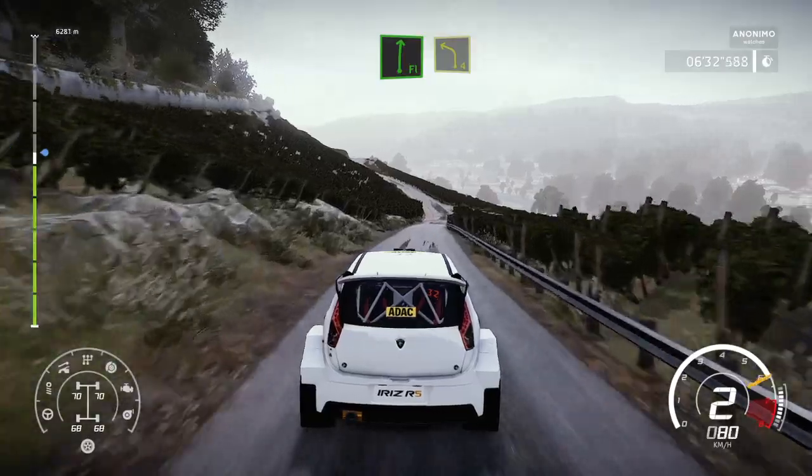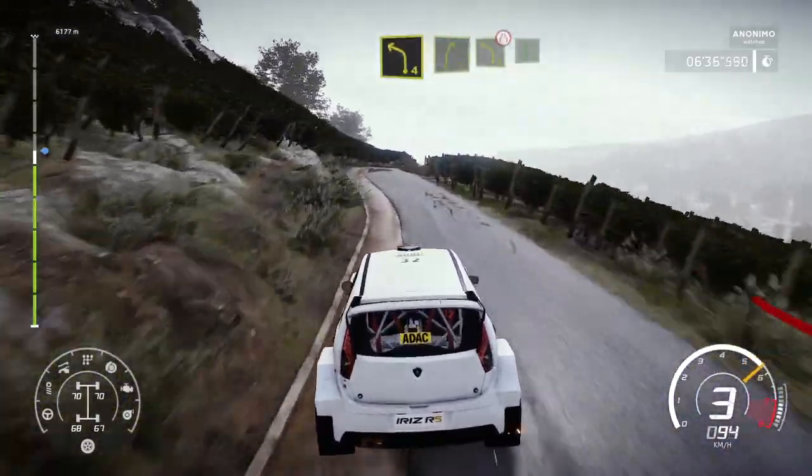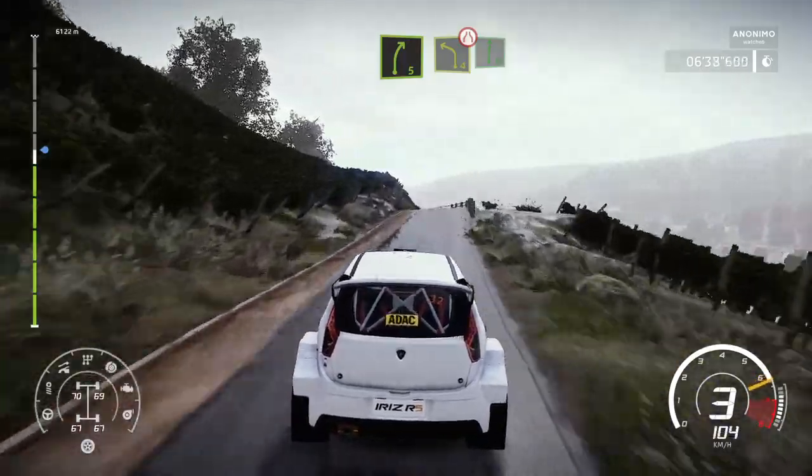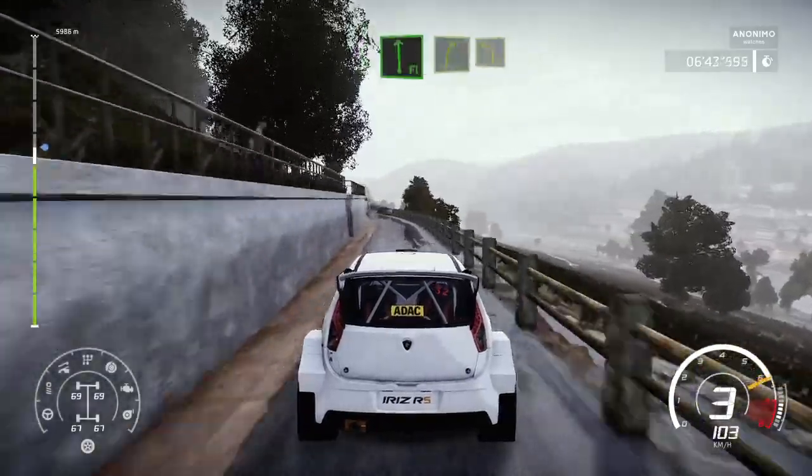Flat right, keep into left 4. Into right 5, keep into left 4. Narrows into flat right. And flat left for right 5, into left 4, short.